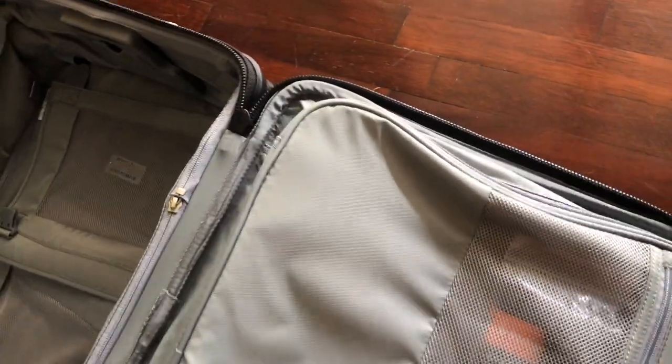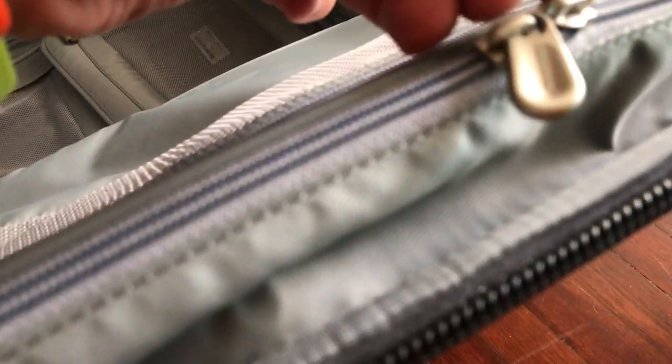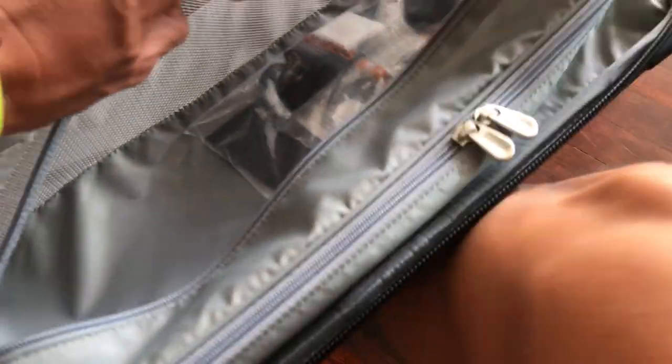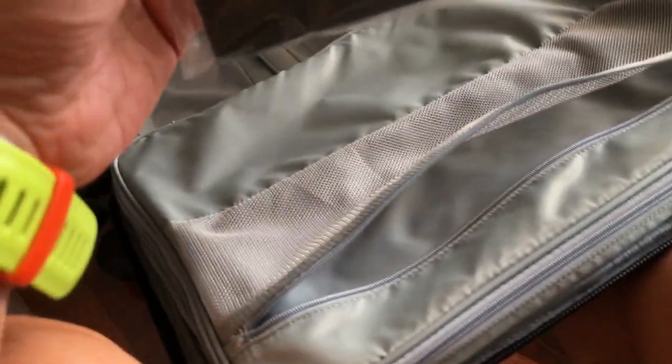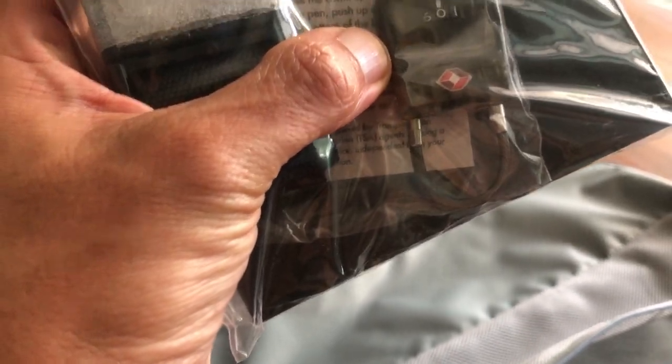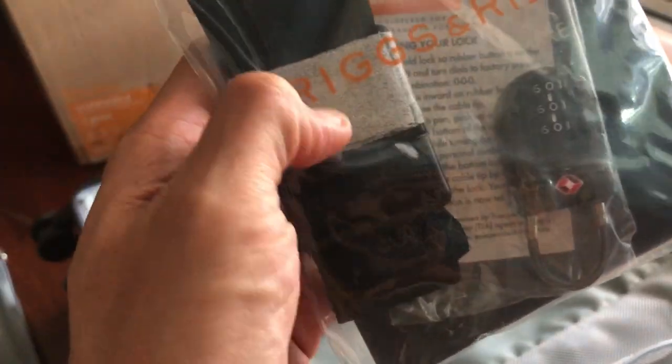Zipping it up again — it's a double zipper with a very smooth zip. I believe this should be YKK, the world-famous zipper maker, but it may not be — maybe it's just a Briggs & Riley zipper. There's another storage area here which isn't very deep. These are the additional accessories included: a TSA-approved combination lock and also a strap.